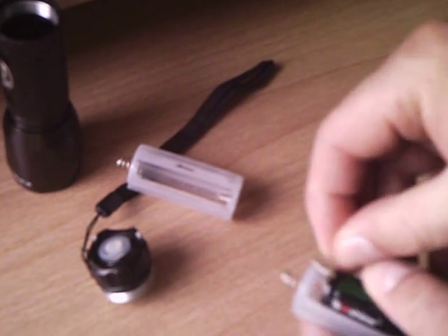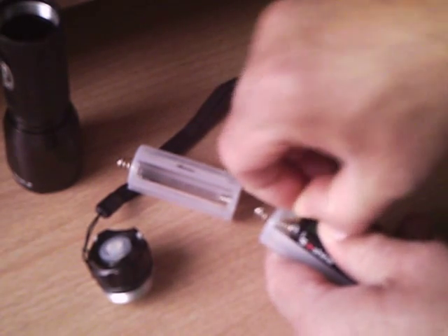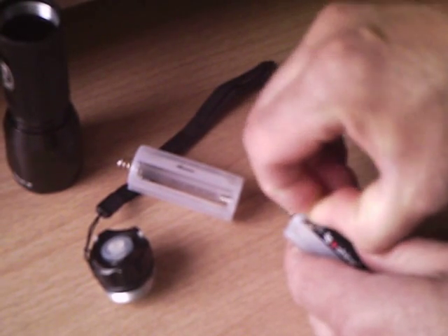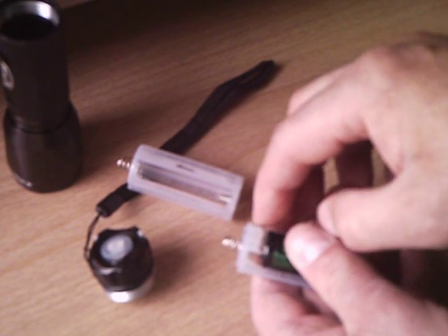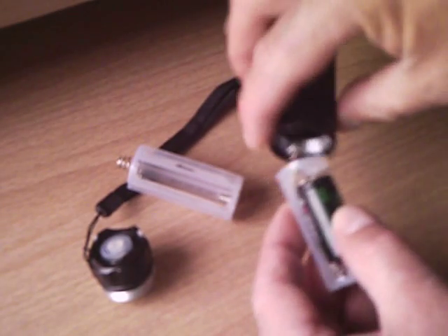Which can be a pain in the butt. Let's see if I can do it. You gotta watch out for that problem because that is positively charged and you don't want it hitting the inside of the case. So we put that in there.